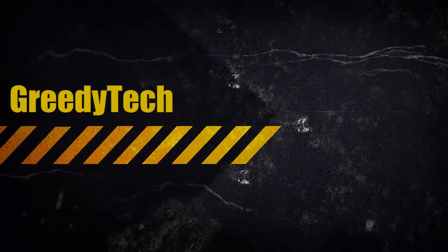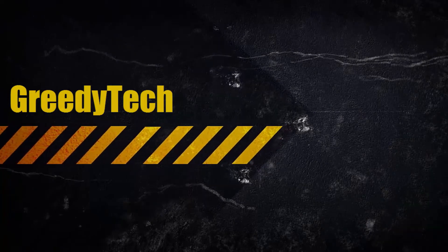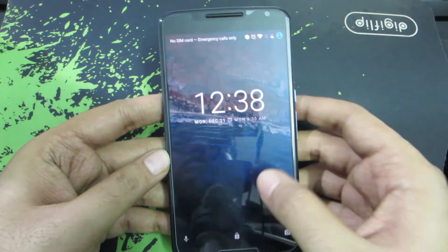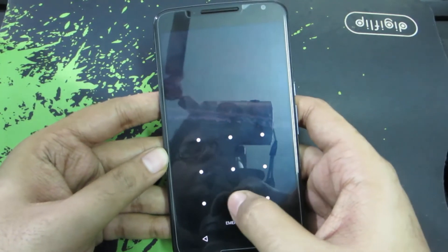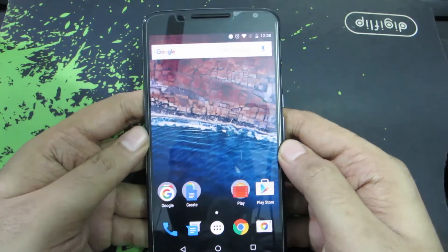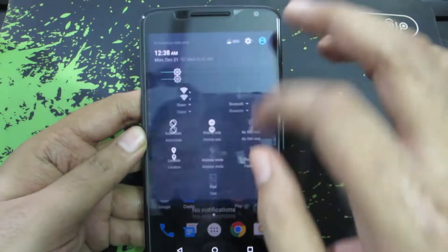Hi there guys, this is Nikhil from GreedyTech. In this video, I am going to show you how you can automatically unlock your device without doing anything. This is a Nexus 6 and as you can see it has a pattern lock. There are ways in which you can automatically unlock it — those features or settings come under the category called Smart Unlock.